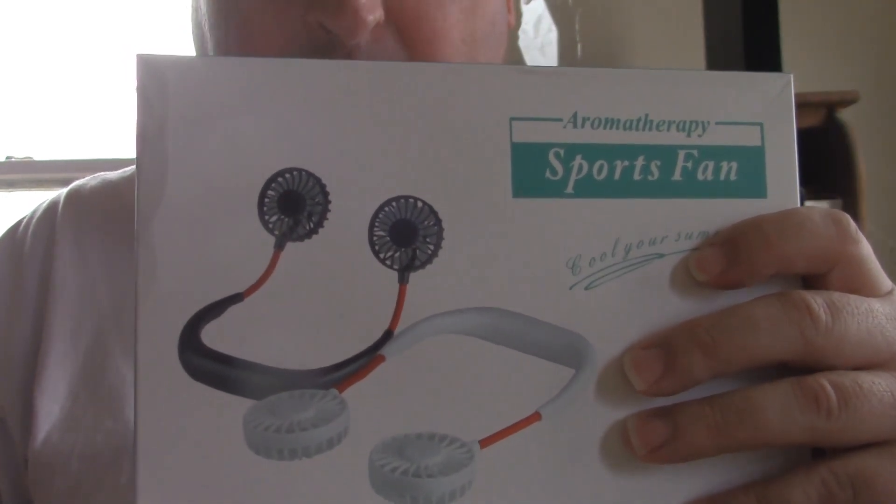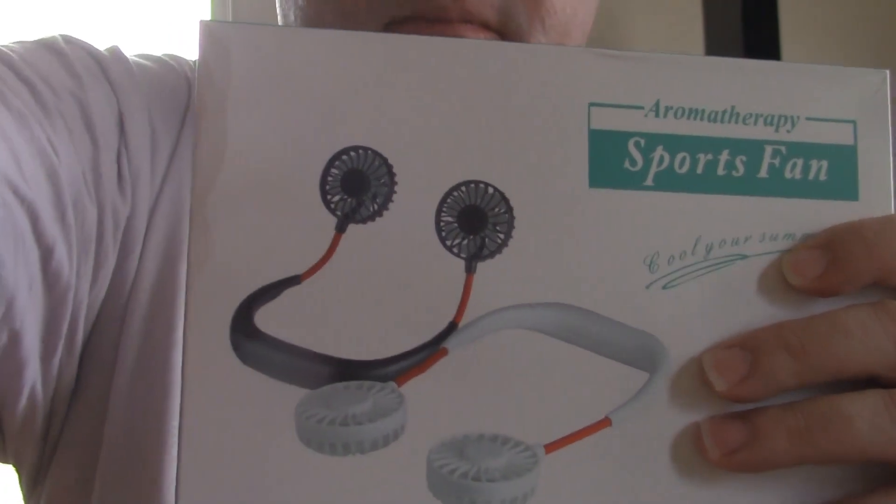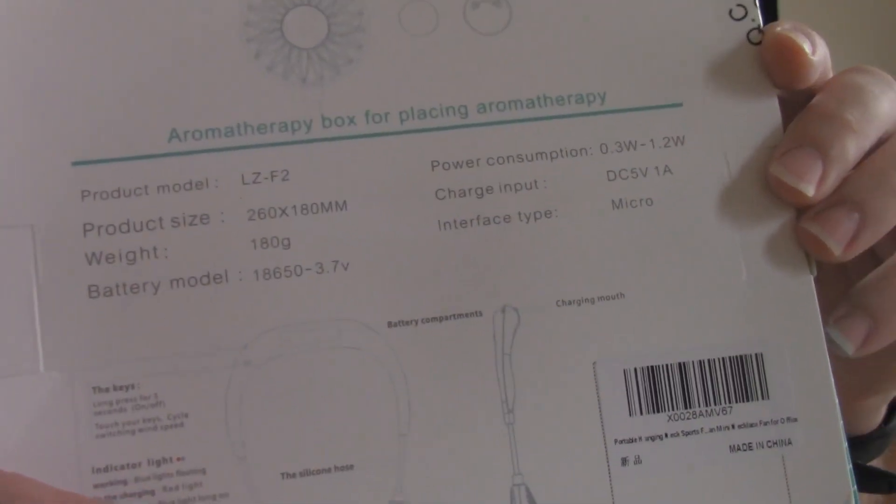Anyway, we'll go ahead and unbox this. Let's see the fans from outside the box better before I unbox it. Here's the information on the back of the box as well.